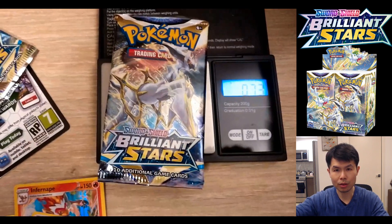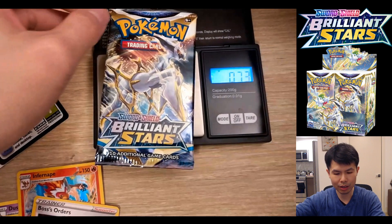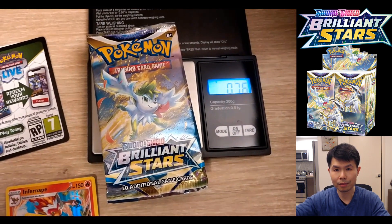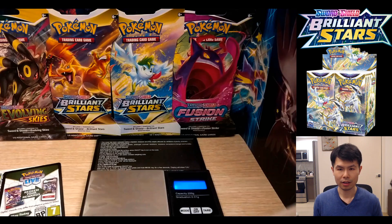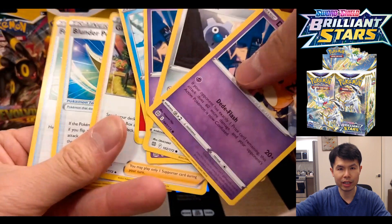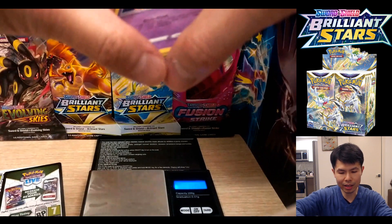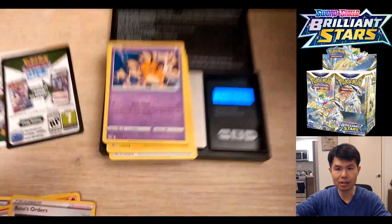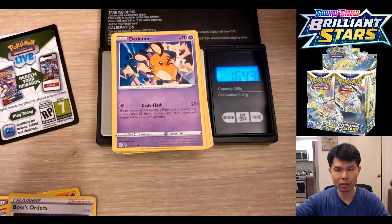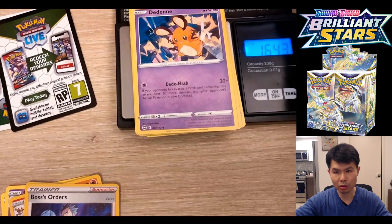Moving on to the wrappers: they are consistently 0.73 grams. Typically, you have 5 common cards in a pack, 1 energy, and 3 uncommon cards — so 9 cards as your baseline. Your baseline pack is this amount: at the bare minimum, you will always have 9 cards that weigh this much. Depending on the rest of the contents of your pack, that's how you adjust for the differences.